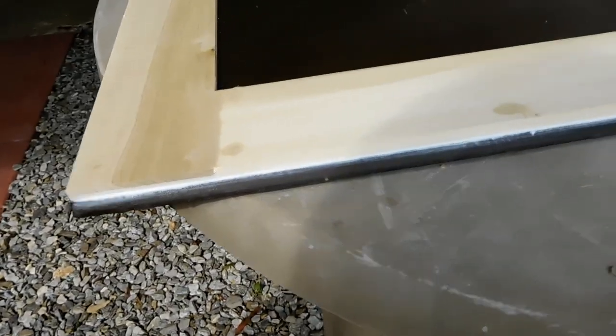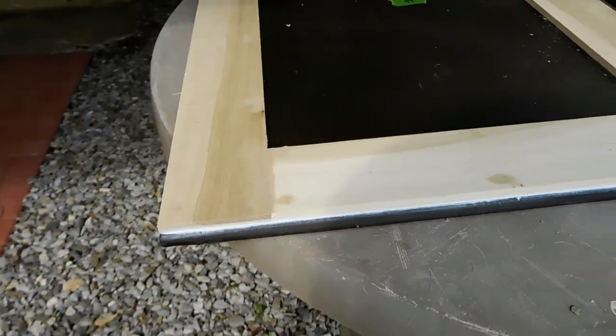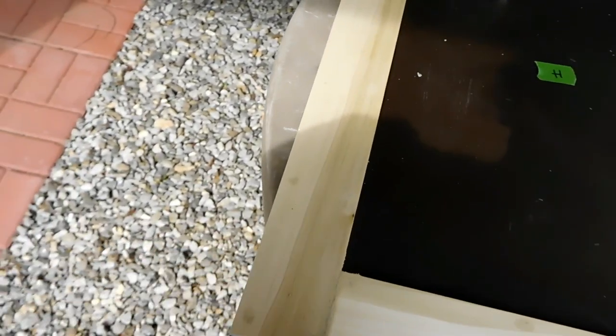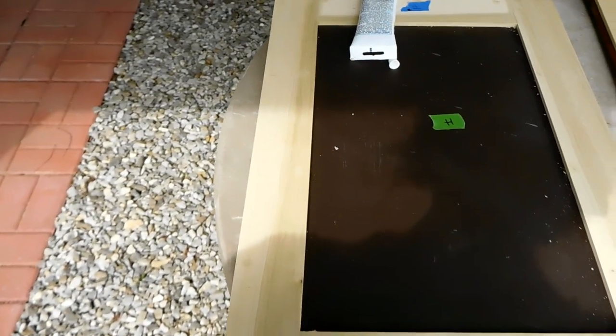There's the other edge and that's what it looks like. Basically that just needs to dry, and once it's dry, we can go ahead and start sanding off the wood putty, and then it'll be ready for spray painting.